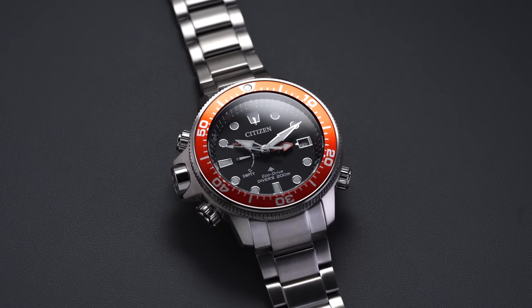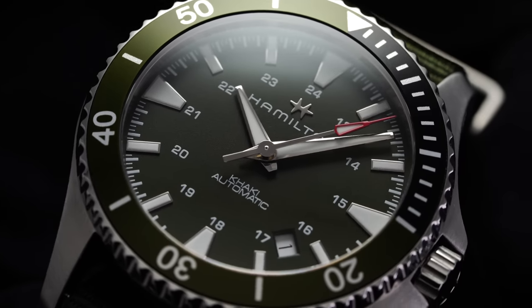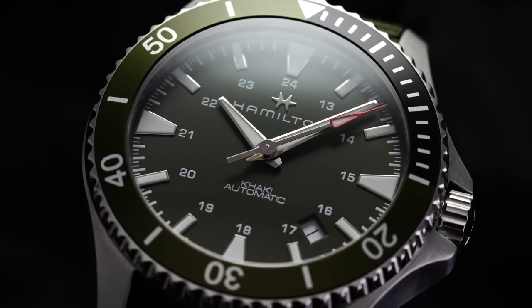Despite the incredible success of the dive watch as a category, most of us quite frankly don't need the extreme specs and the aggressive dimensions often associated with professional dive-oriented watches. In this video I'm going to share some of my top dive watches that offer diving style and format that we know and love but also not being overbearing. I'm going to classify this as more of just an everyday style dive watch.